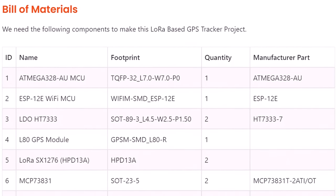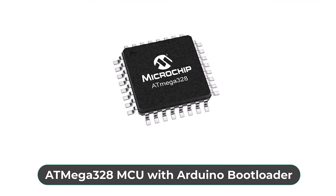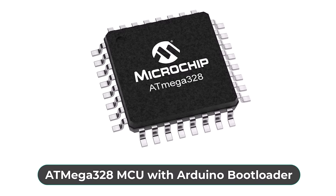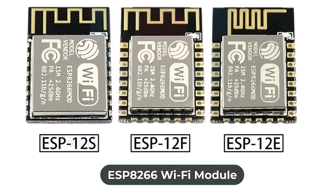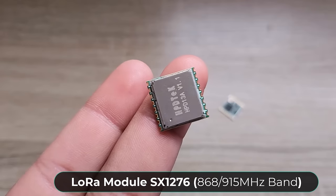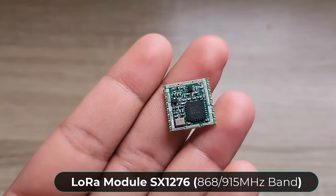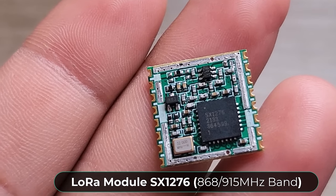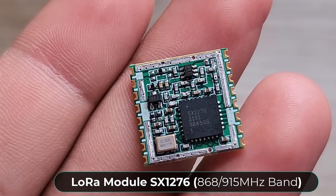Let's take a look at the components required for this project. For the transmitter part, we used an ATmega328 microcontroller with an Arduino bootloader. For the receiver part, we used an ESP8266 Wi-Fi module. Since the project uses LoRa technology, we used a low power and popular LoRa chip. As we are in Canada, we used the LoRa module SX1276, which supports both 868 and 915 MHz frequency bands.